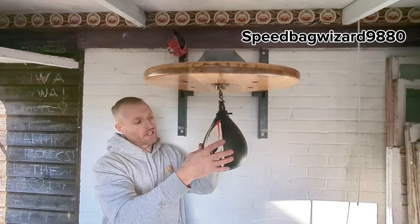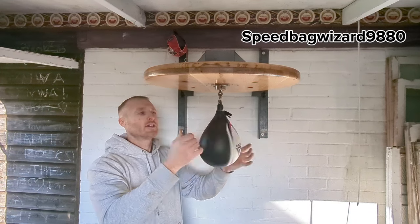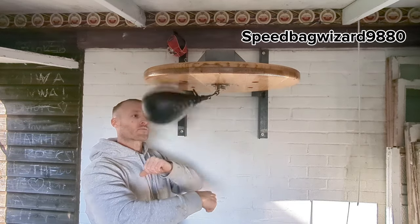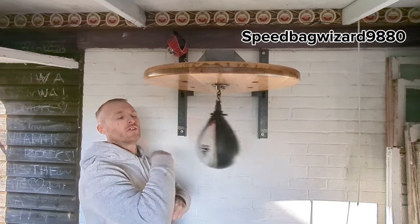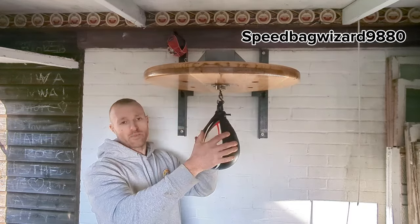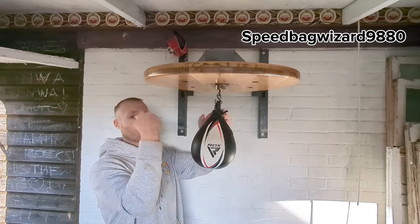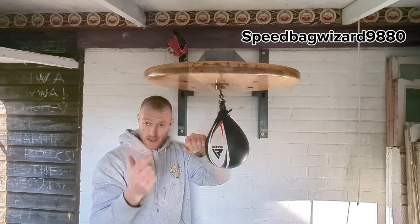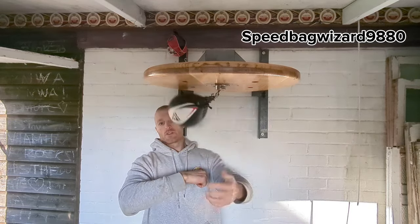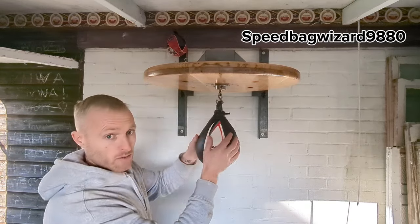So once you've got used to that — and in all honesty it's a little bit on the flat side, I'll pump it up after this — the next one is single arm, exactly the same as before with three rebounds, but it's one arm then the other. I prefer going from the side rather than the front — either side — so we'll go from here.